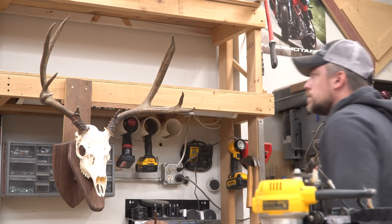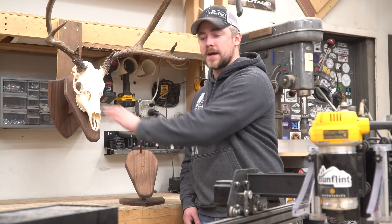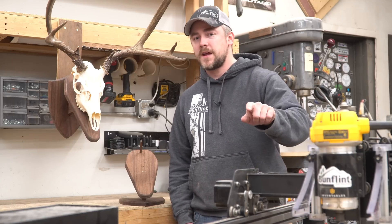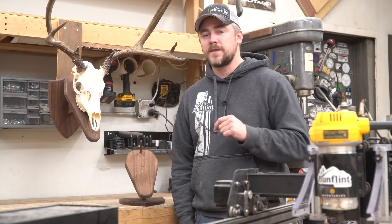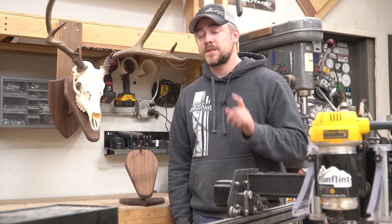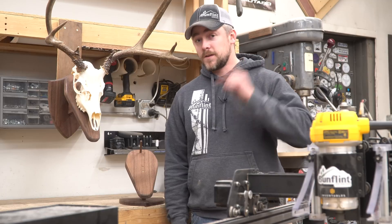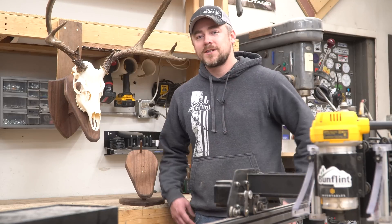The cool thing about this design is that if you take the face plate off and rotate it 180 degrees, you can go from a wall-style plaque to a pedestal-style plaque. If you want to make one for yourself, I've got very simple scale drawings available, and if you happen to have an X-Carve, I've got the easel file available as well — both are linked down in the description. I want to say a big thank you to Inventables for helping me out with this project. You should definitely go check them out and get an X-Carve for yourself. Thanks everybody for watching, and we'll see you next time.